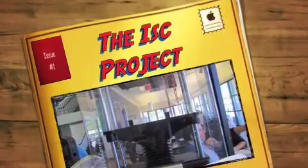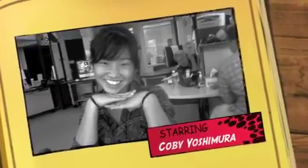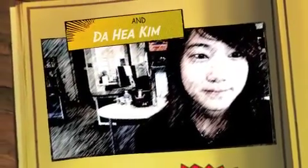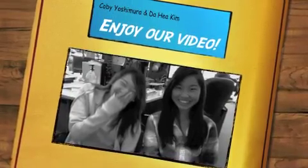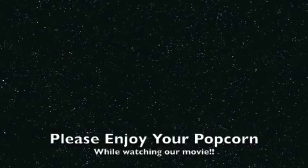The ISC Project Dandarada, starring Kobe Yashimura and Daya Kim. Enjoy our video. Please enjoy your popcorn while watching the movie. Meanwhile, in the classroom.